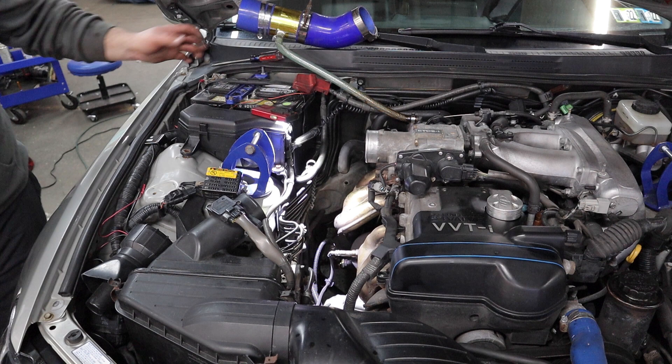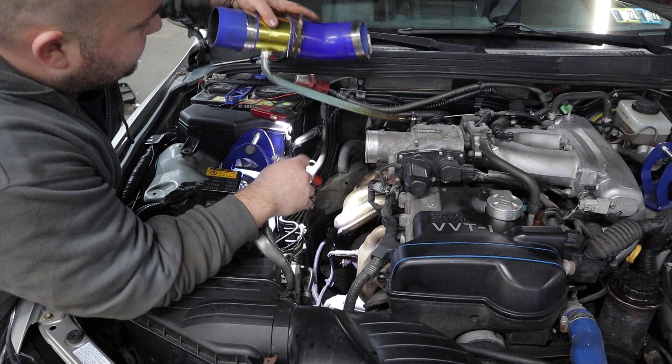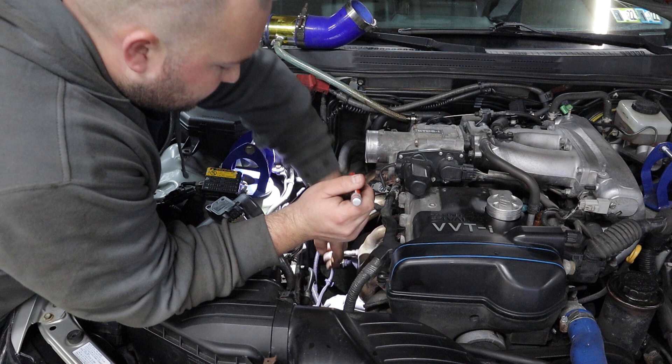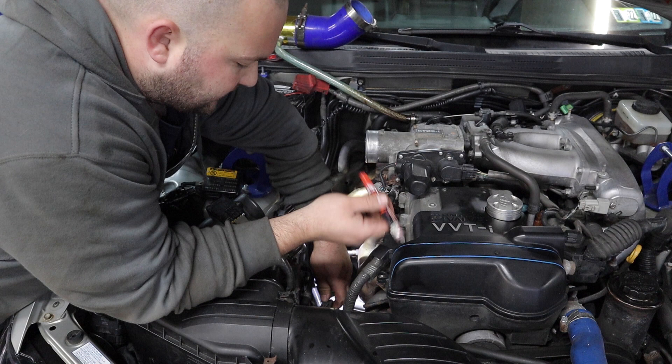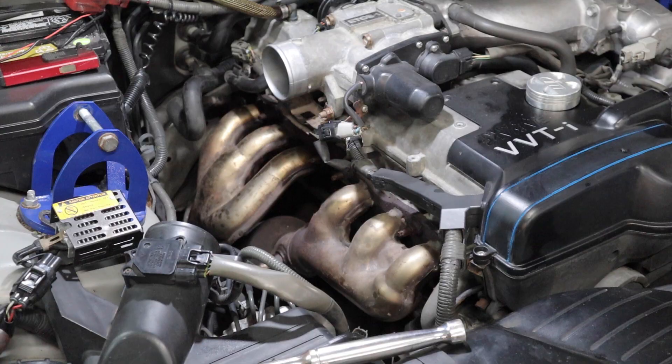Okay, disconnected the header from the mid pipe down below — those bolts are only like a year old and they were really rusted. Moved the intake pipe out of the way. I'm not going to try to remove any of the O2 sensors on the car yet — it's definitely going to be easier to remove them with the manifold off the car. So I don't mix up any of the connectors, I'm going to mark them with some paint marker just to keep them organized.